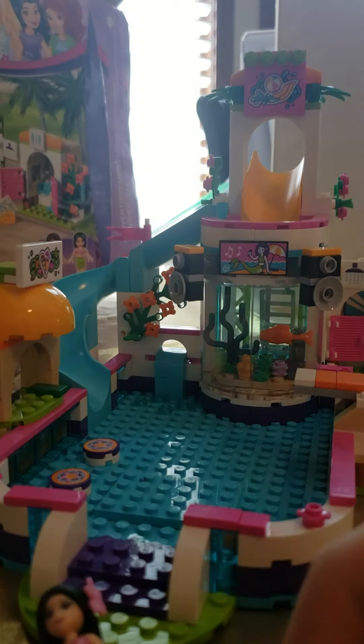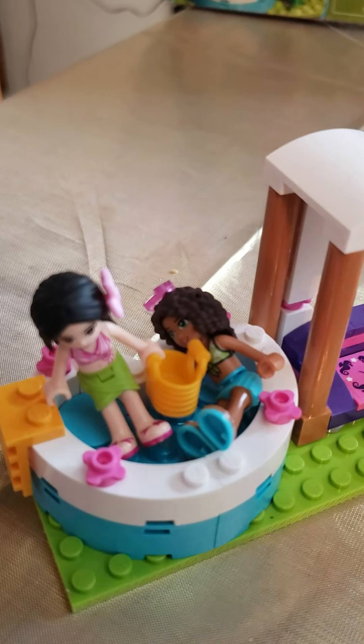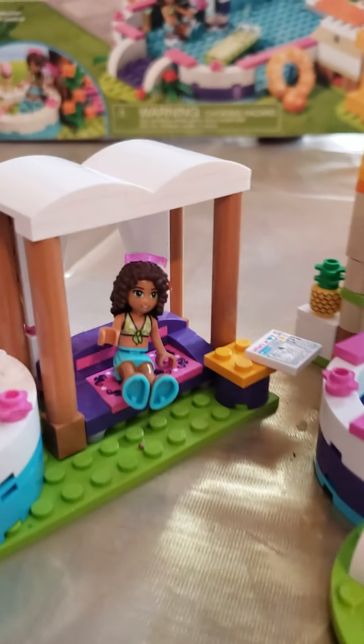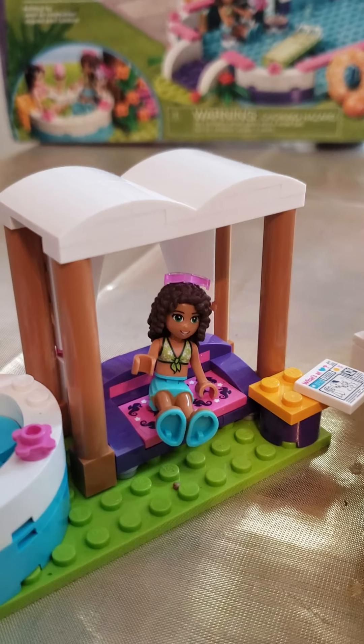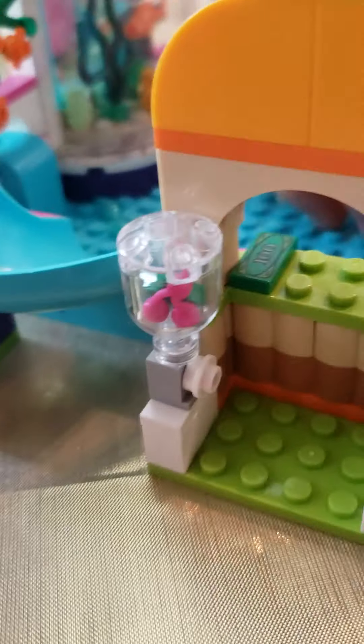There's a little heart-shaped hot tub, and a little picnic area over here where they can read a magazine. Over here there's a little place you can sit down and get some pineapple juice. There's also a slide.